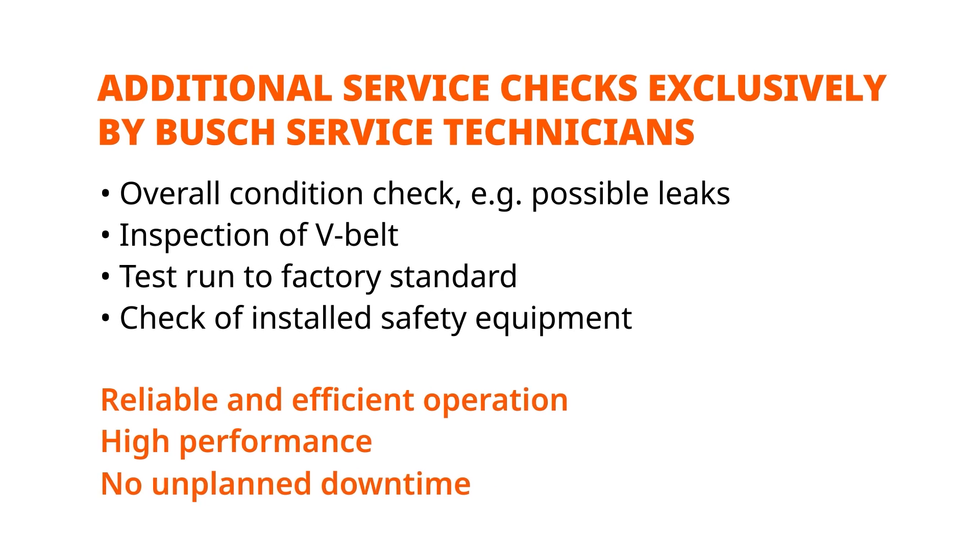To guarantee a long life and efficient operation of your blower, we recommend our globally available bush service. We can do the whole maintenance and overhaul for you at competitive rates through maintenance contracts or individual service calls. This includes pressure and leak check, V-belt tension check, and a test run to factory standard.